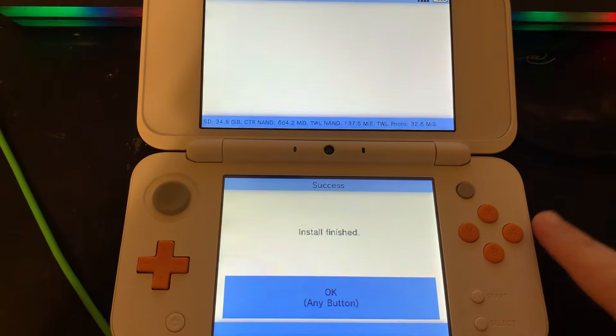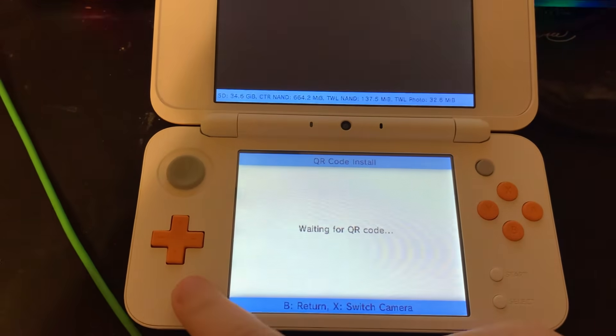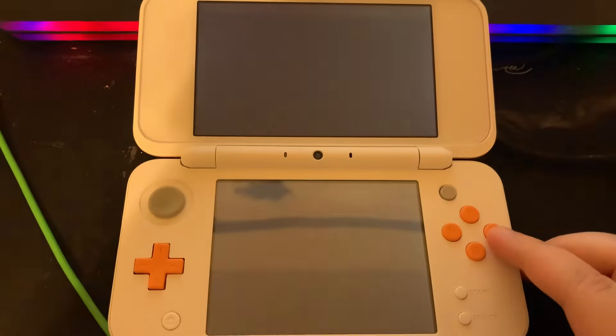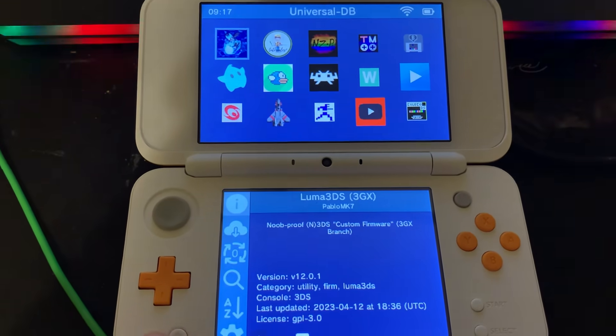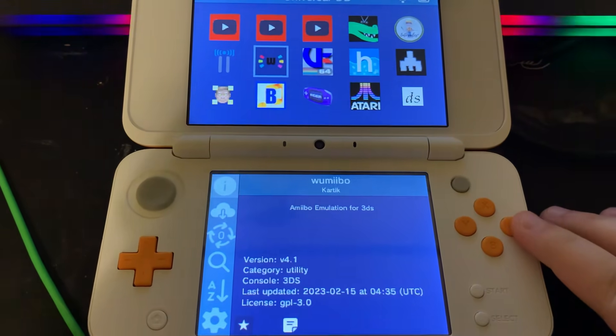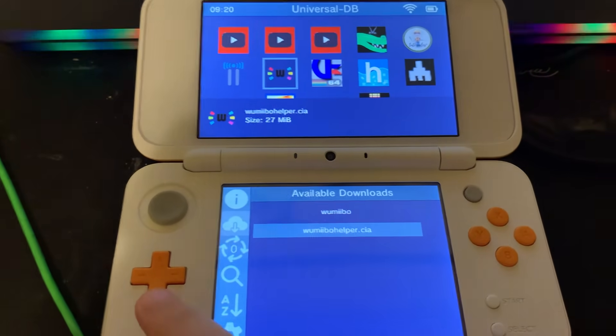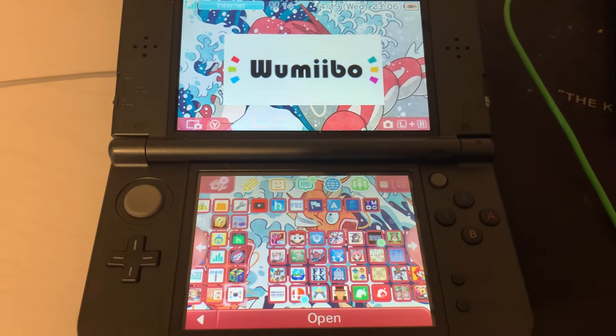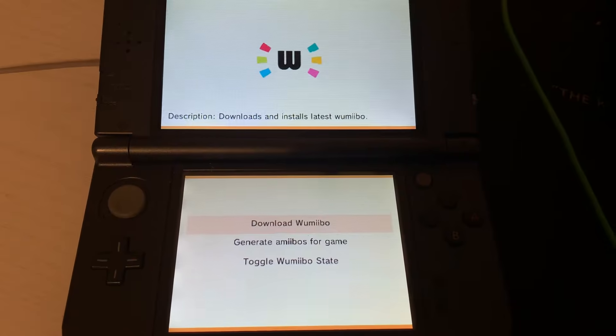Once that's finished we'll go to the Universal Updater. Next we'll install amiibo. Now we're going to go to the home menu, open amiibo, and press download.